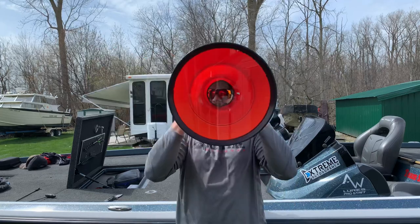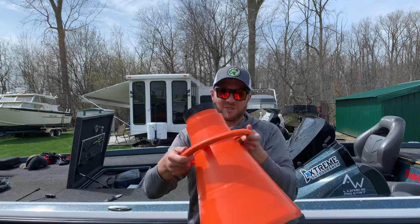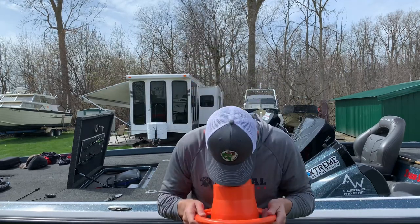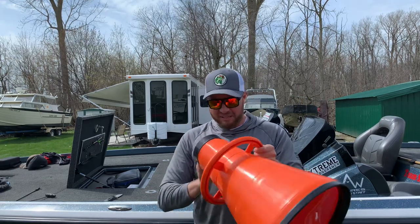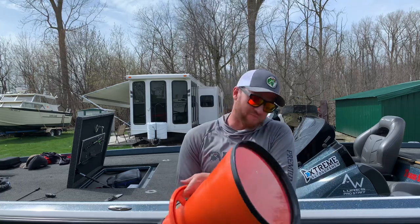There we go — this is the flogger. You stick this in the water and use it to look down inside the water to see if there are any smallmouth on beds, or just in general if they're down in the weeds.